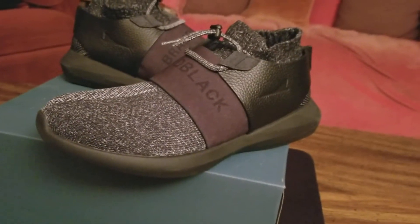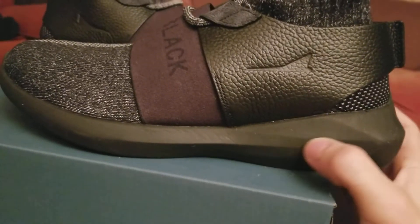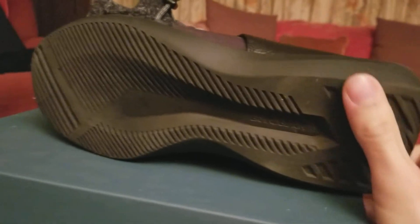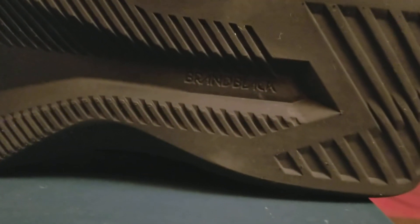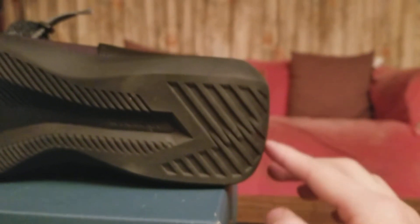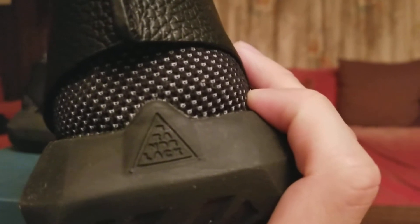The most comfortable part is the midsole — it's a really spongy foam, and it's all foam with no rubber. It has a tubular cutout, and you have the Brand Black logo. There's also a really boxy heel with the Brand Black logo, like a pyramid that they stamped in there.